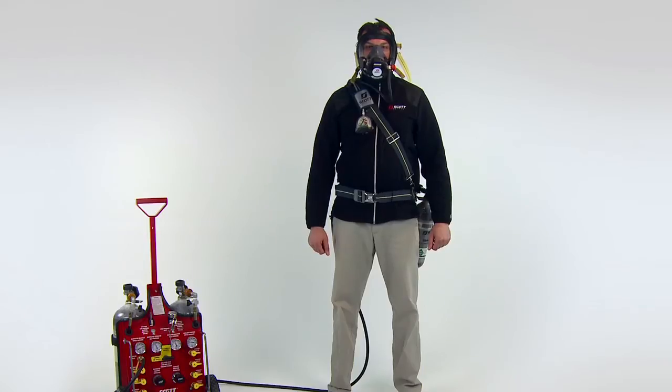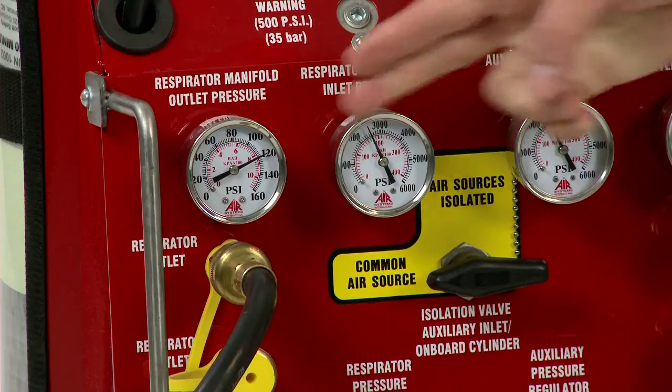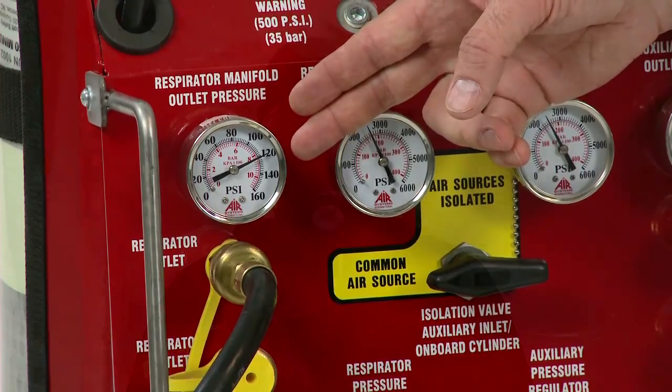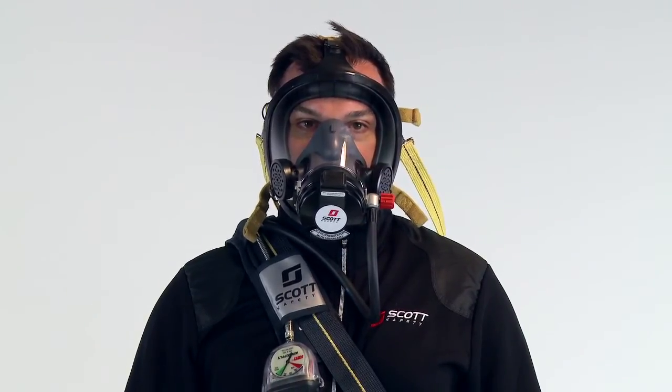Check the air pressure at the point of attachment of the air supply system to the supply hose during inhalation and exhalation. The air pressure shall meet the operating pressure requirements for the respirator at all times. Check the face piece seal by holding your breath. Air flow into the face piece should stop.